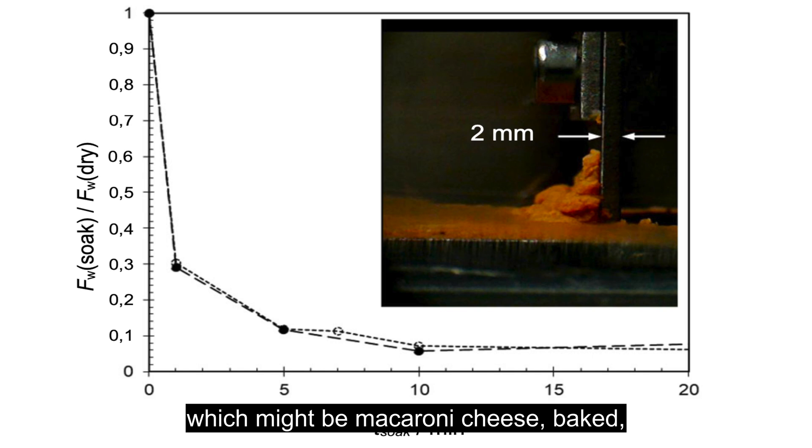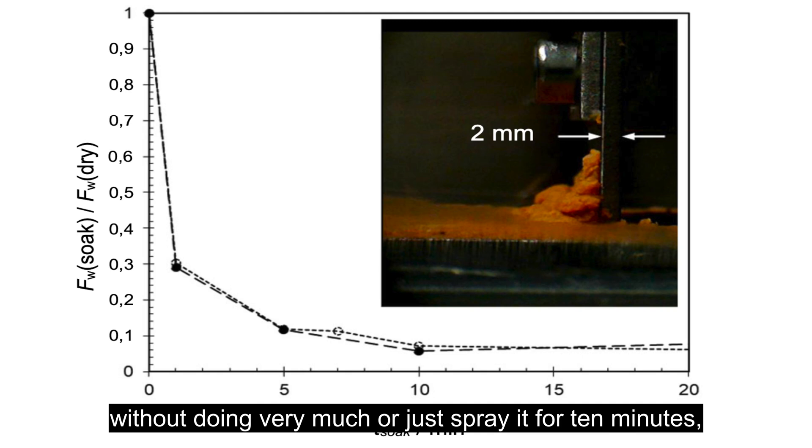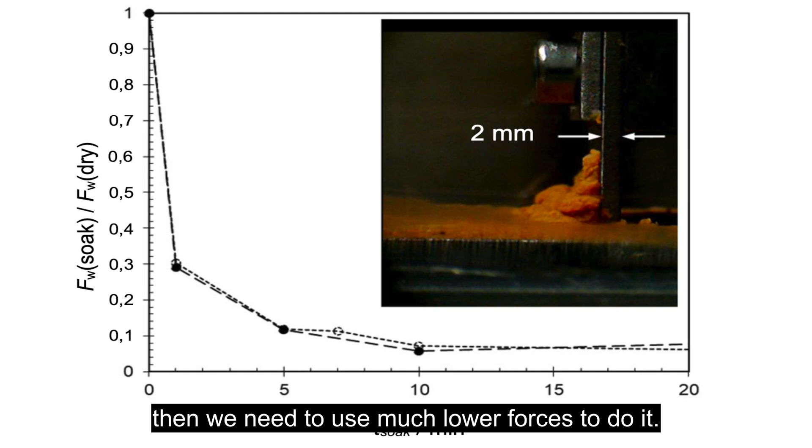For this particular material — macaroni cheese baked — you can see it gets softer with time. This is really helpful because the test shows that if you let it soak for 10 minutes without doing very much, you need much lower forces to remove it. So you save all the time and effort for the first 10 minutes by just keeping it soaked, and then it's nice and soft and will remove easily. That's the sort of insight you can get with these tools.